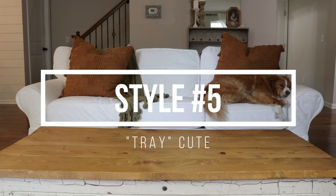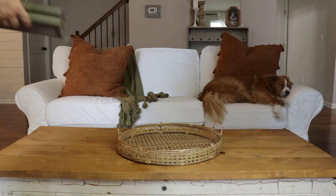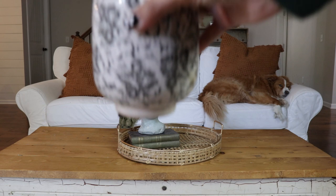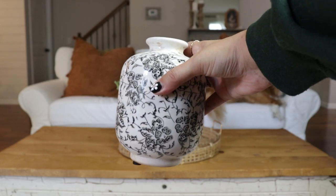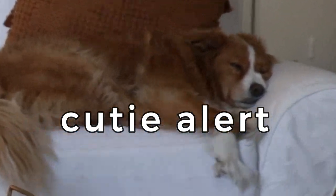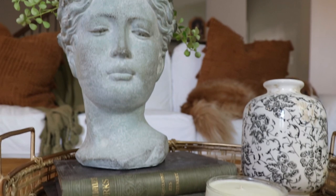Finally, style number five — as the French would call it, Tray Cute. I bought this tray at Target with brass hardware from the Hearth and Hand Magnolia collection. Then I added some antique store books, my little topiary head, and a vase I got at an antique store with a beautiful floral lace pattern. I like the varying heights between the head and the vase, and I'm reusing that candle from look number two.